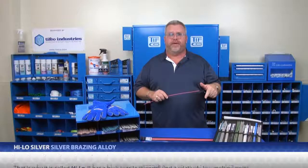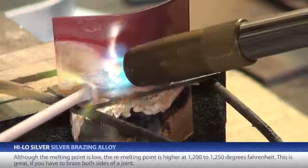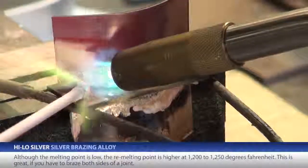That is why it's called HILO — it has a high tensile strength and a relatively low melting point. Although the melting point is low, the re-melting point is higher at 1200 to 1250 degrees Fahrenheit.